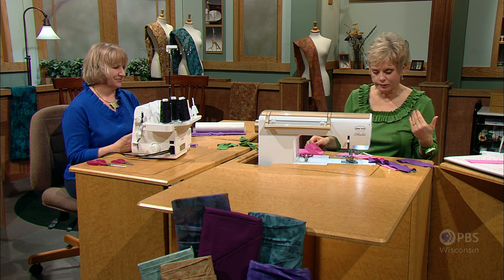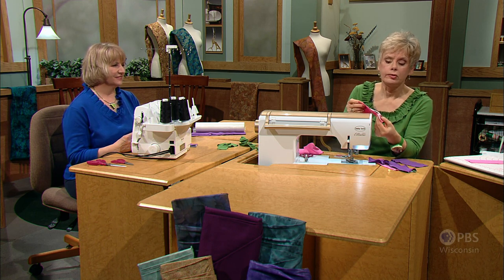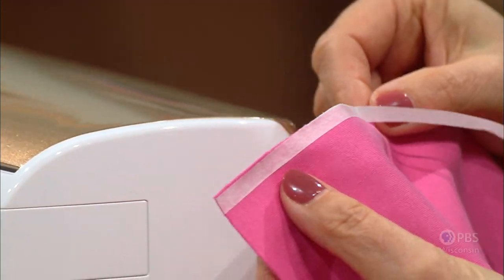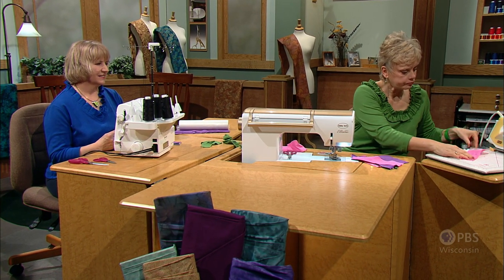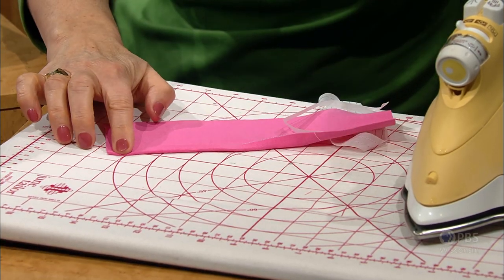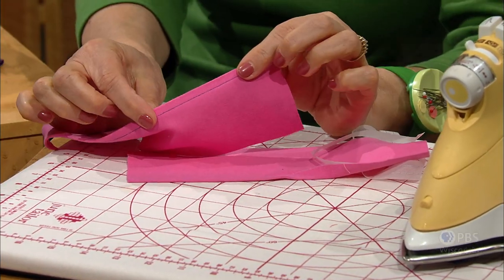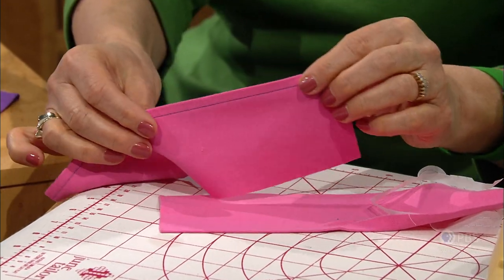If you're not quite ready to leave those edges raw, there's a really simple way of fusing a lightweight strip of paper-backed fusible web about 1¼ of an inch wide. Press it to the wrong side, then remove the paper backing, press up the edge, and finger press. It'll be a little tacky at this point — then just fuse. With matching thread, do a little top stitching and that will give your edge a nice, lightweight finish.